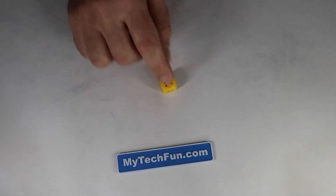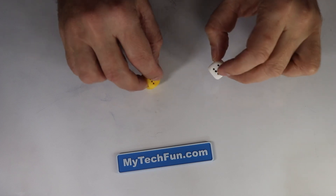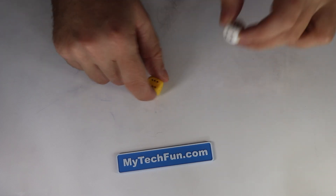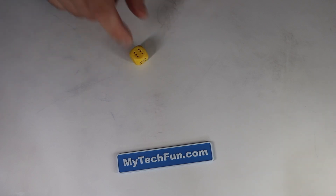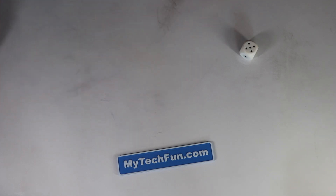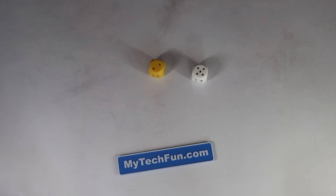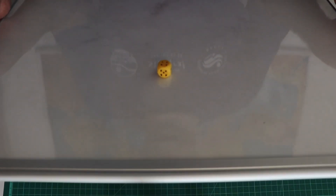This is my final version — it is made from flex filament, and this is PLA. You can hear the difference. The friction is much better with the flex filament, so it rolls much more. The PLA version slips too much — when it slips it doesn't roll, and then the magnet cannot reach the surface. But the flex version rolls much better; the friction between the dice and the surface is much better.